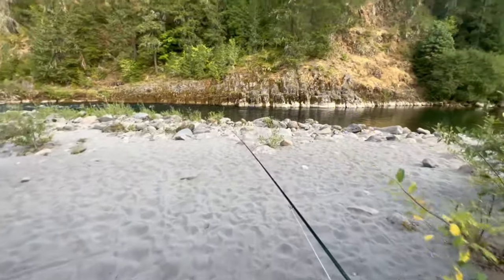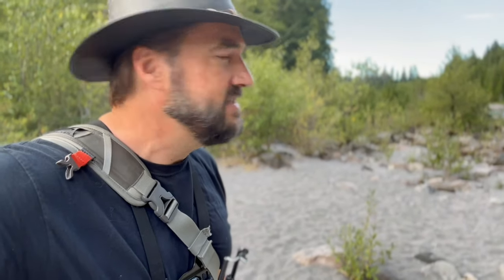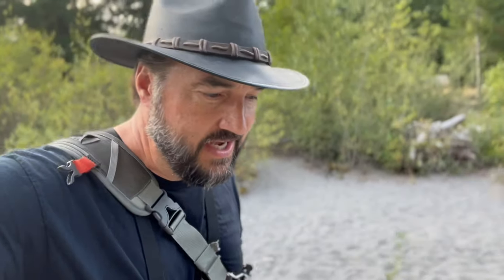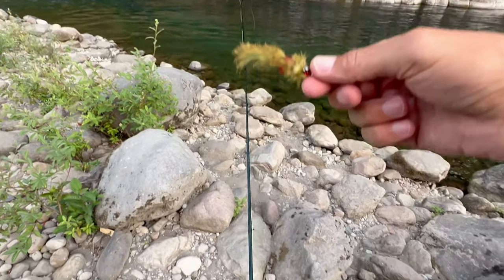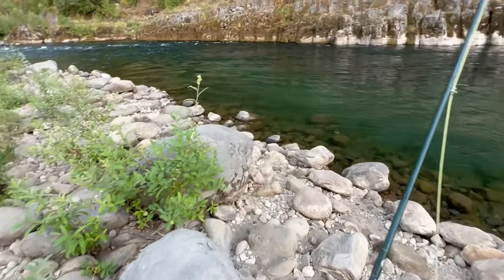I want to know the fish. Wow, just really pretty water. I think this looks like Sculpzilla territory. Could be a good stop — let's hope. See if we can get into another fish, cutthroat, rainbow, whatever. I just want to catch a fish. Tying on a confidence fly — Sculpzilla. Absolutely love this fly.